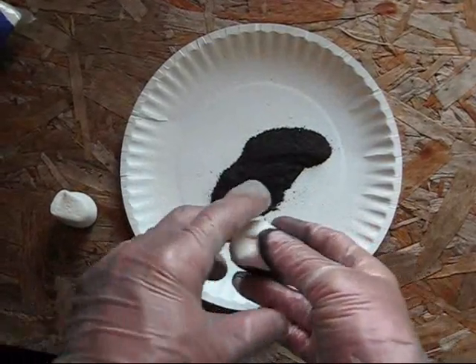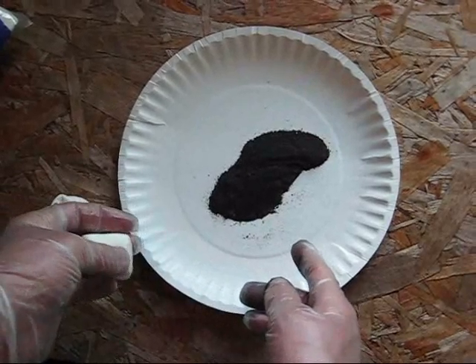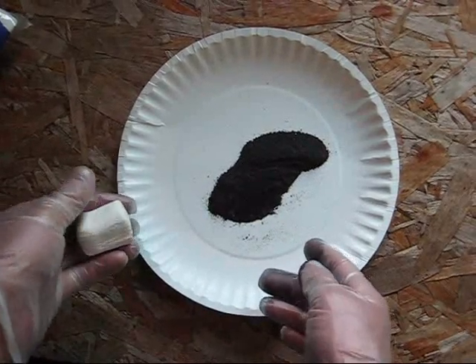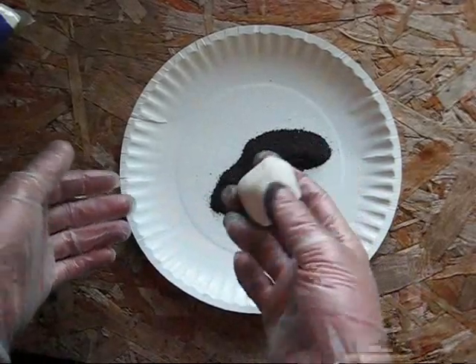In this video I am going to be making sparklers using a sparkler composition. This could be any sort of black powder or glitter composition, and marshmallows as the binder.